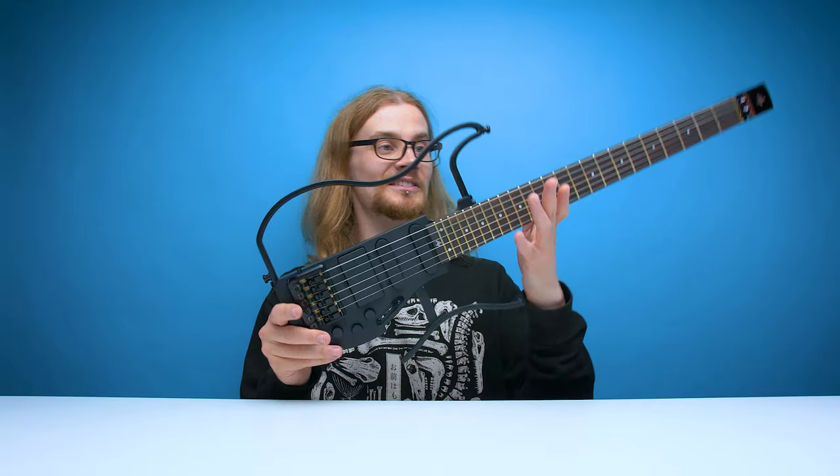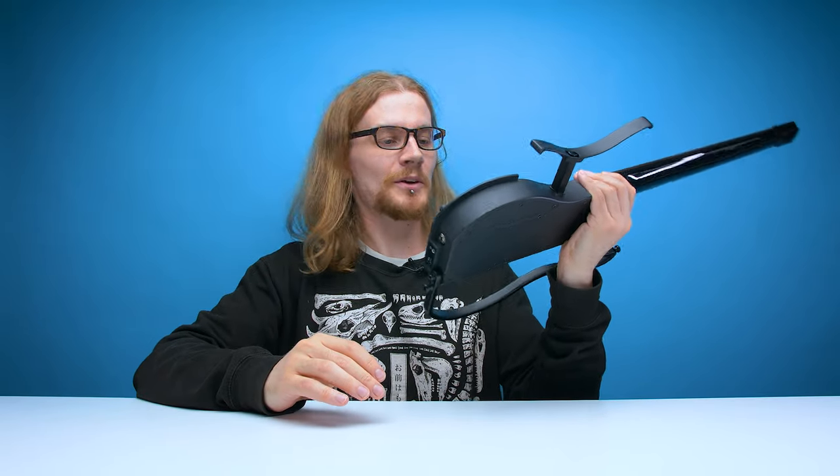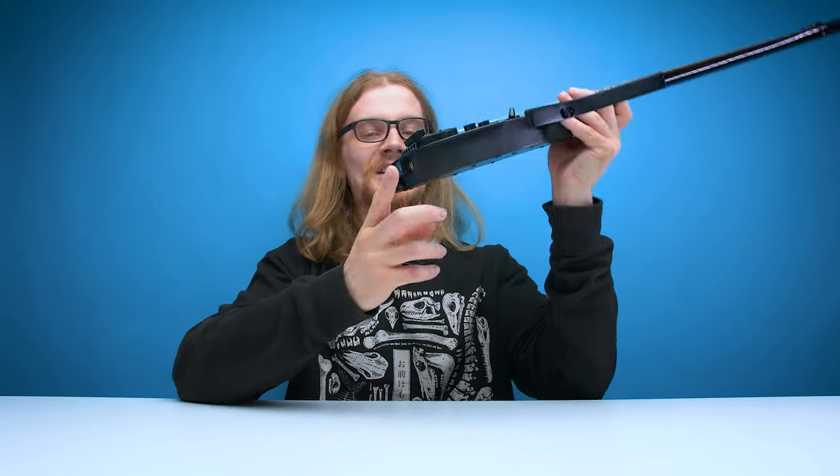Now unfortunately this guitar doesn't come with a strap, but it does have little strap knobs on either side so you can attach one if you have one. The body itself is made out of aluminium, which doesn't just look cool but it's also really durable. I imagine you can bash this guitar around quite a bit and not have to worry about it too much, unless you're planning to go full Clash on it — then it might not bear too well.